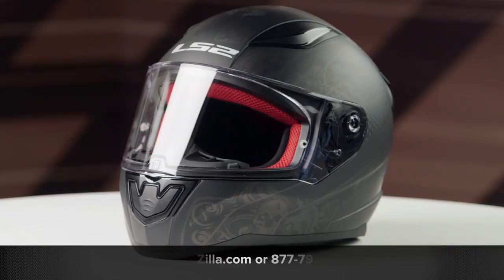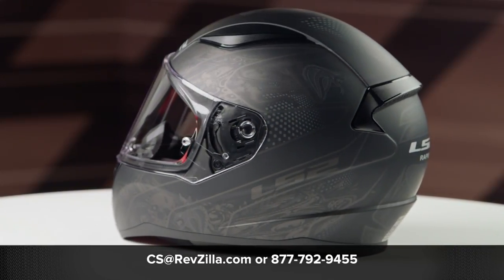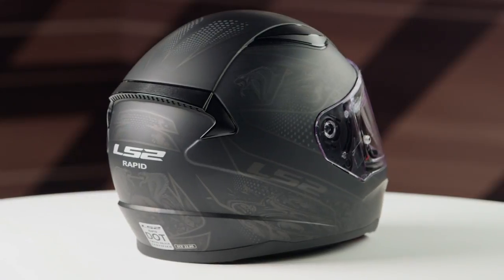One clear facial shield is included in the box. And if you'd like to learn more about the LS2 Rapid Helmet, click the info button and head over to revsville.com, where you can watch detailed breakdown videos where we rip apart the helmet to give you all the facts.